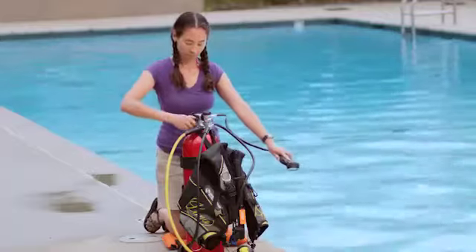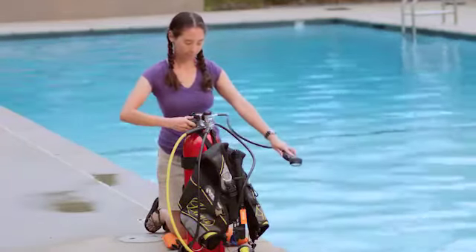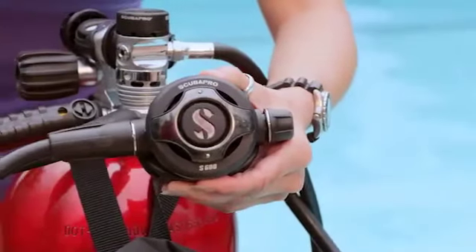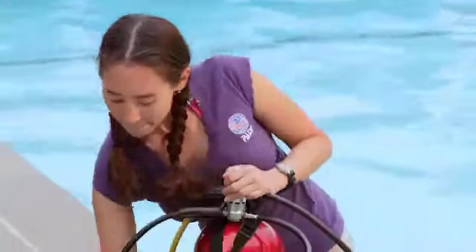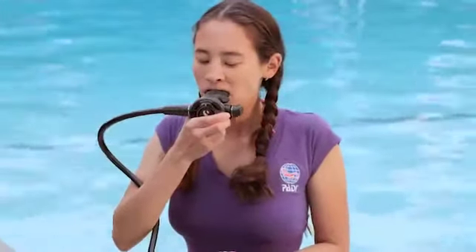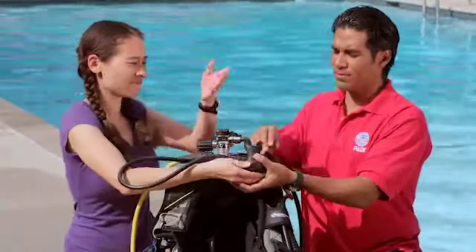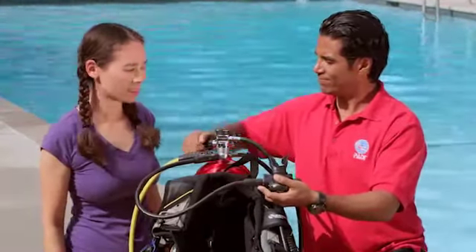Holding the SPG away from you, slowly open the cylinder valve all the way until it stops. Check to be sure you have a full cylinder, or at least enough air for the dive. Press the purge button — air flow should stop when you let go. Exhale into the mouthpiece; exhalation should be easy. Then take a few breaths; breathing should be easy and smooth. If your regulator free flows or continues to release air after you stop breathing, or seems to have some other problem, notify your instructor.